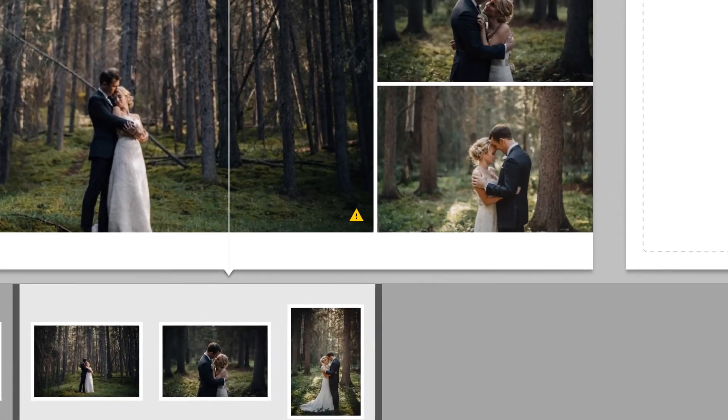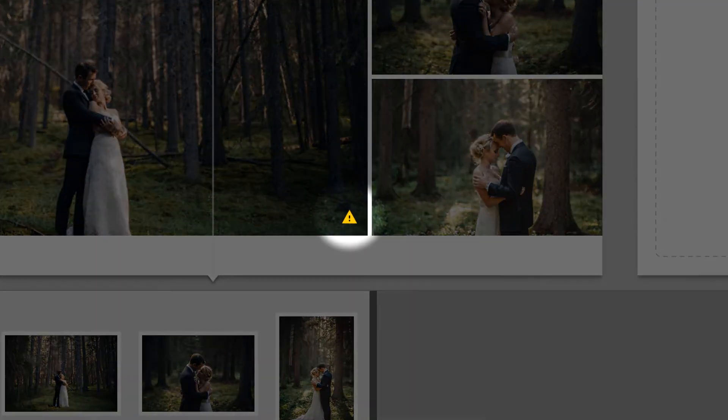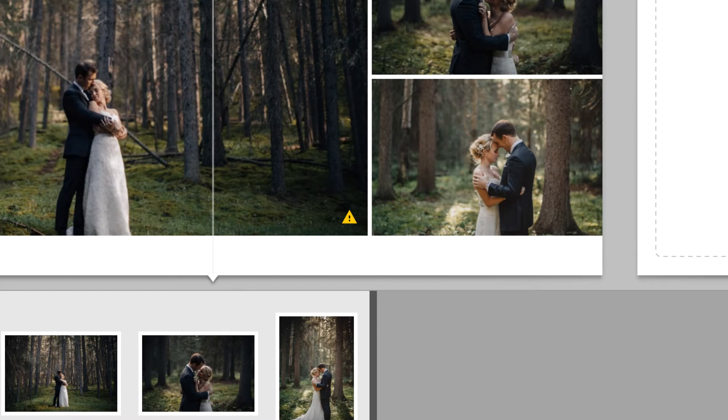This is the Resolution Warning, which notifies you that the image does not have enough pixels and is being upscaled to fill the frame. In other words, the image is too small and is being stretched in order to fit into the design, which will reduce the quality of the print.